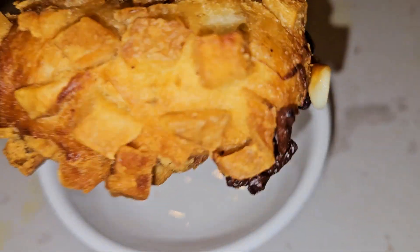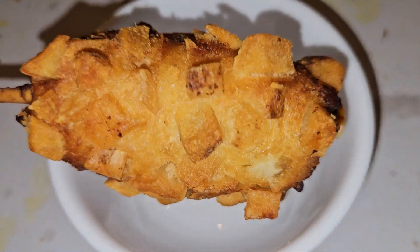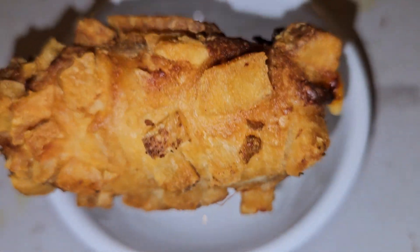I forgot to record this corndog thing. It's not really a corndog because there's no dog in it — it's just potatoes and cheese. So let me give this a bite.